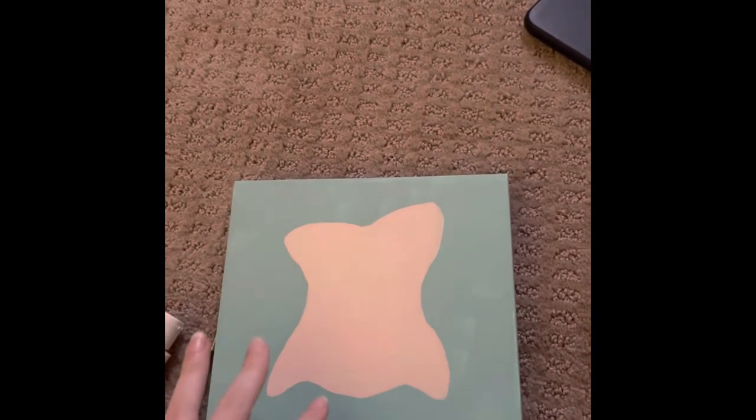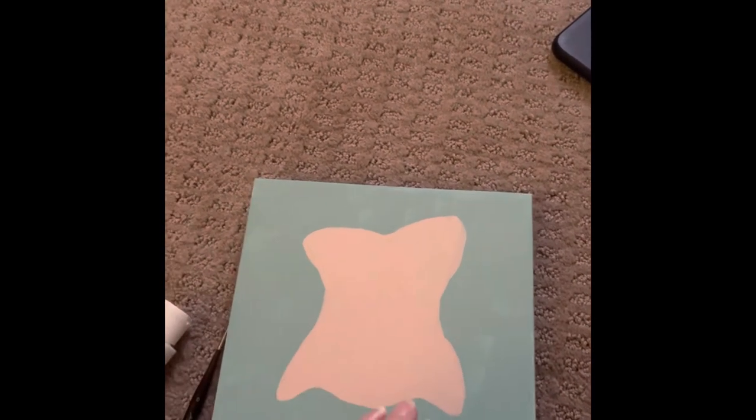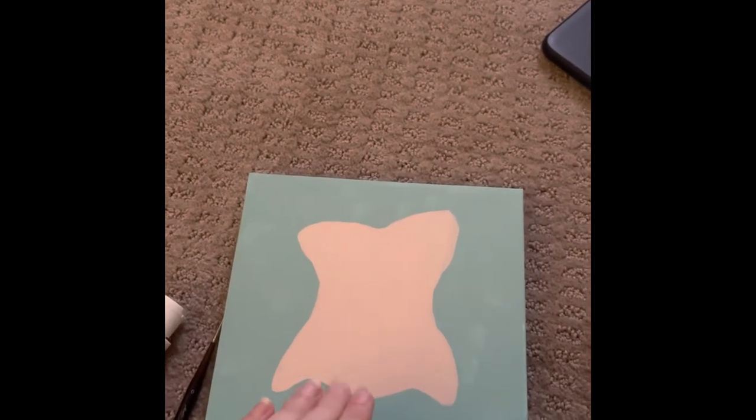I'm back — it's a day later. I've done a second coat on it, and now I'm going to do some fine details.